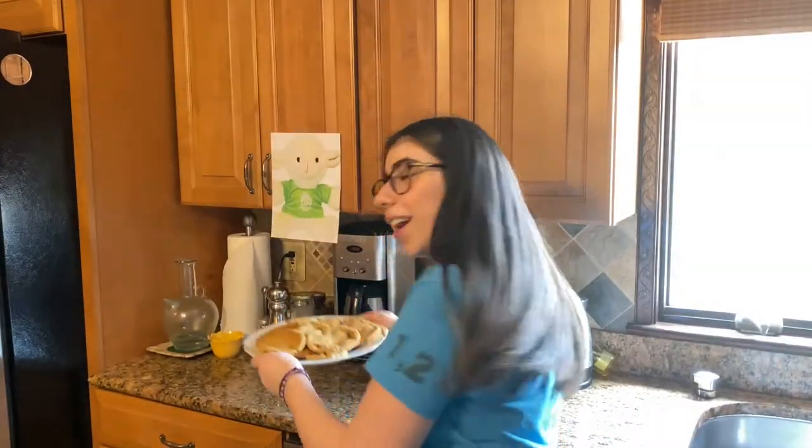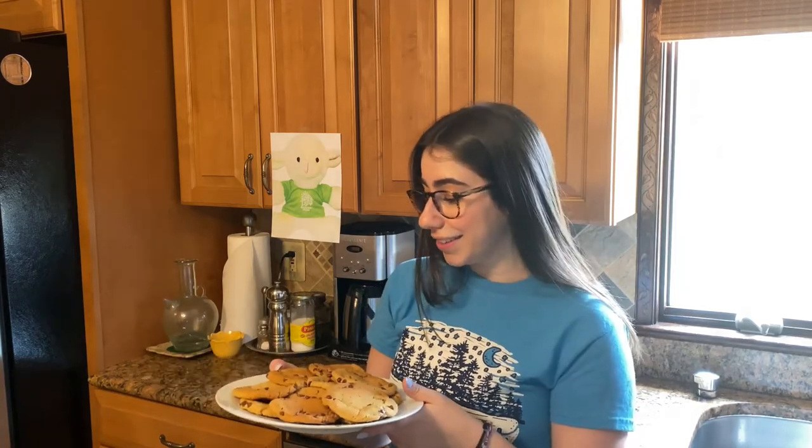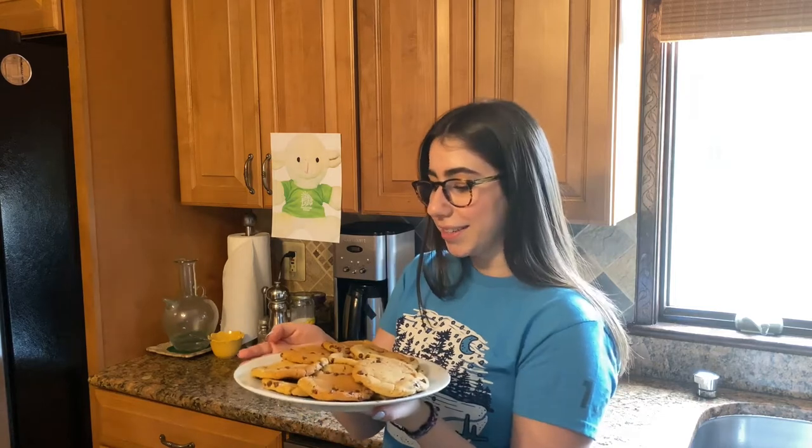All right, and we have the finished product. They're so good. I definitely recommend you guys doing this recipe — Billy had like 10 of them, so you know they're good. I hope you guys try this out. Everyone can eat them, like your family members, but they're strictly gluten-free, dairy-free. So you gluten-free, dairy-free people out there, you're going to have a good time. I hope you guys enjoyed this video — be sure to watch all of our virtual camp videos and just have fun. I hope you guys are staying safe and staying happy. I love you guys. Bye!